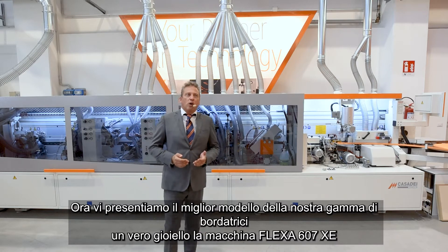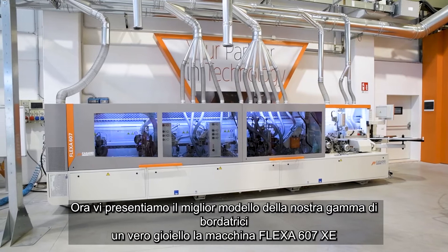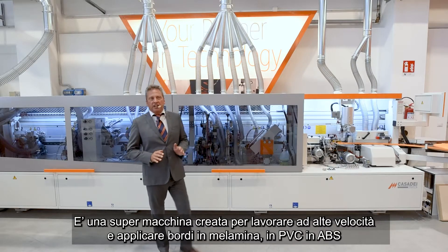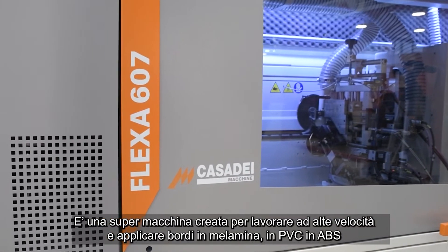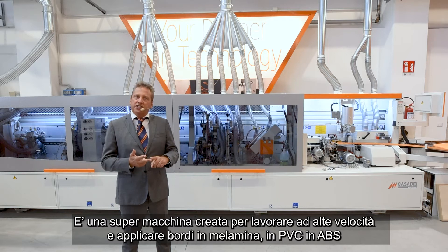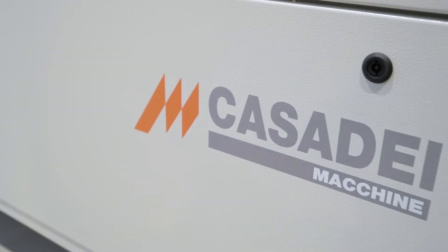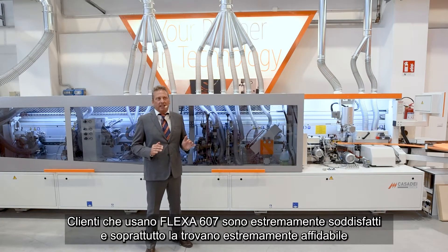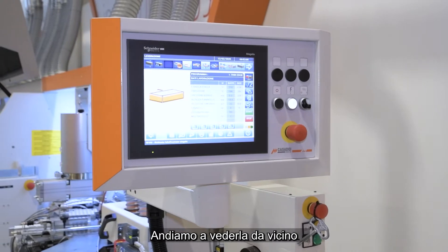Now we want to introduce you our new jewel, the Edgebander Flexa 607 XA. This is really a super machine created to work at high speed and to apply melamine edges, PVC edges, and wood strips up to 50 millimeter thickness. Companies that have already chosen this machine are extremely satisfied and find it absolutely reliable.